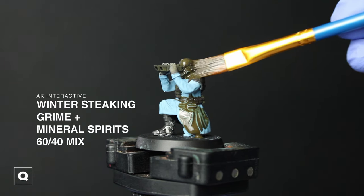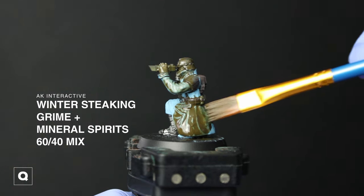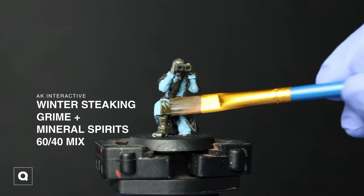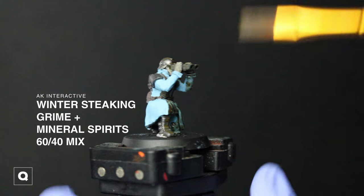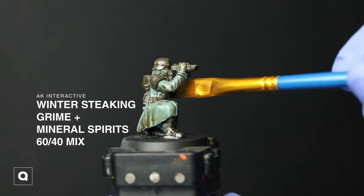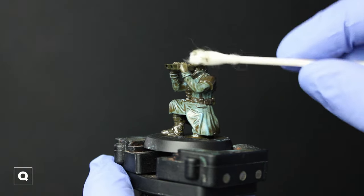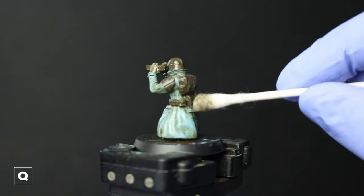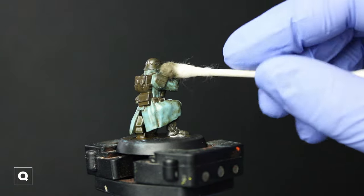Now it is time for our enamel wash. I'm using Winter Streaking Grime thinned down with some mineral spirits in a roughly 60-40 mix, covering the whole model and making sure to get all the crevices. Then using a Q-tip lightly dampened with mineral spirits I'm gonna start working the wash off. Depending on how grimy you want your model to be, you can remove or leave as much as you want. I want the blue to come through pretty well on this so I worked quite a bit off, leaving the majority near the bottom of his coat.